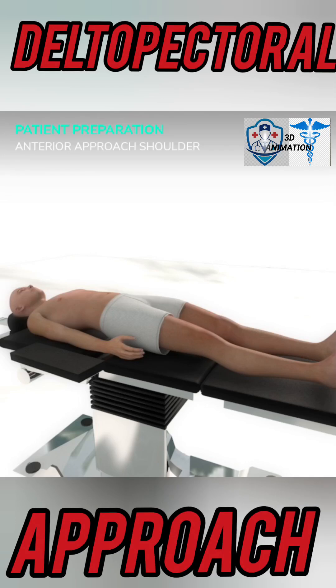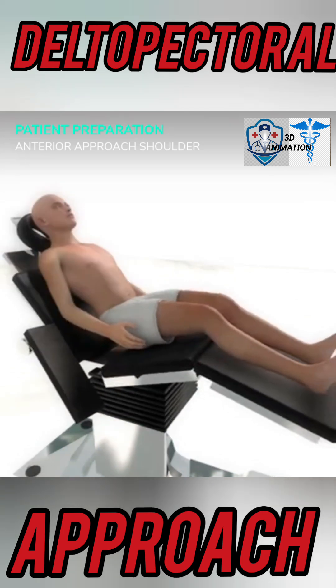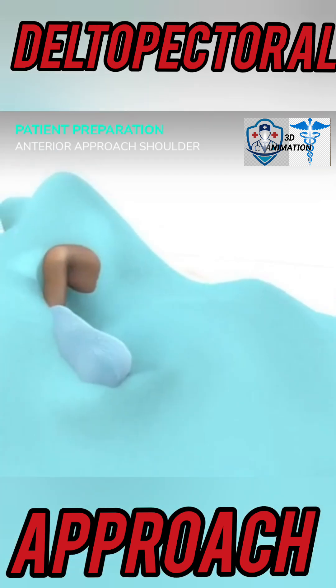Ever wonder how doctors operate using the deltopectoral approach? Let's break it down. Position the patient by placing a soft bolster behind the scapulae to protect them. Elevate the head end of the table 45 degrees, break at the knees and elevate the legs. Place the arm on an arm support. Prep and drape with full shoulder exposure.